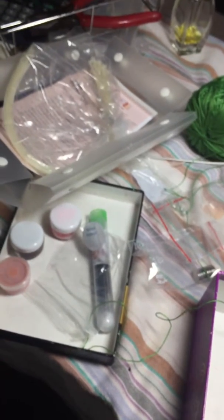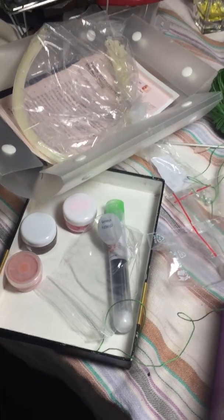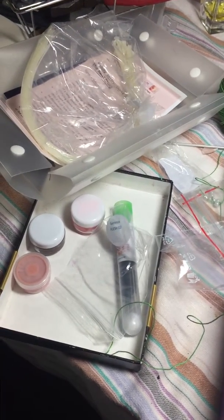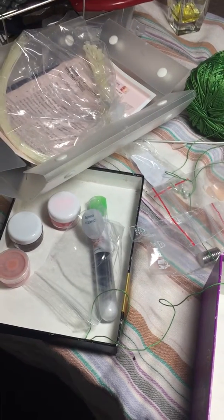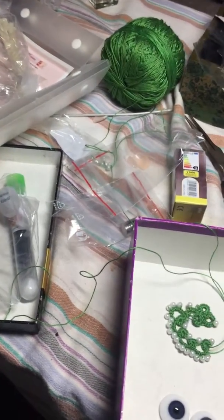Okay guys, thank you for watching. I'll see you soon. I'm so excited I can paint back again and root again, and I'm so excited with my lamp. I'm gonna try out this little lamp this weekend and I'll let you know how it is. Okay guys, thank you for watching. See you soon. Bye!